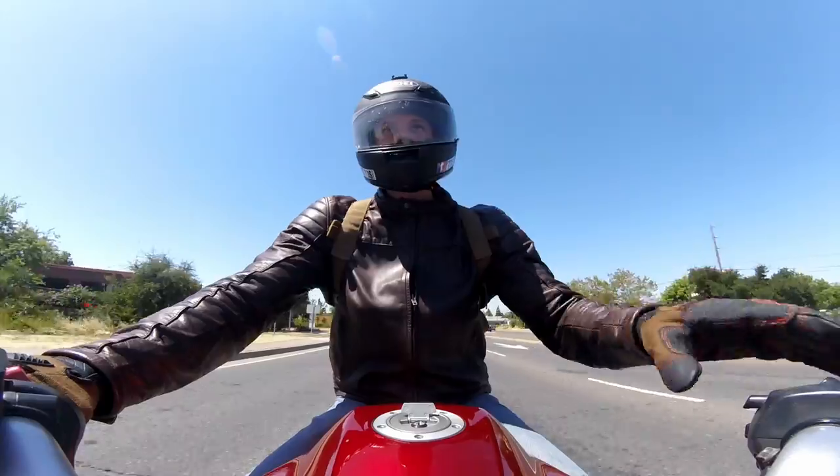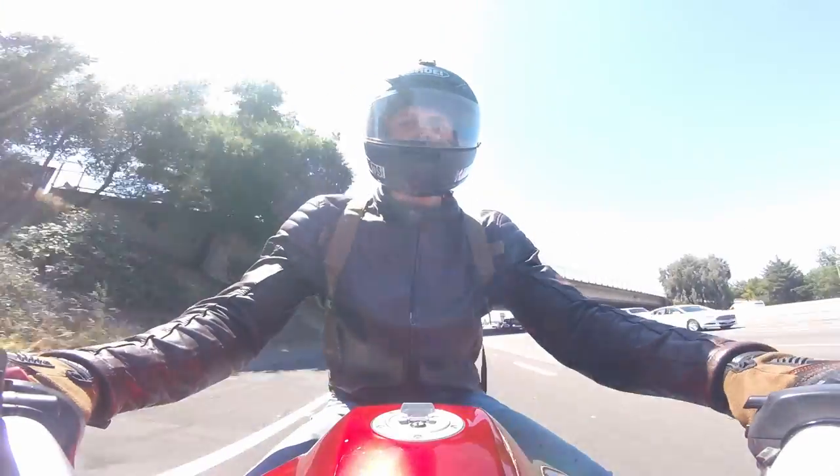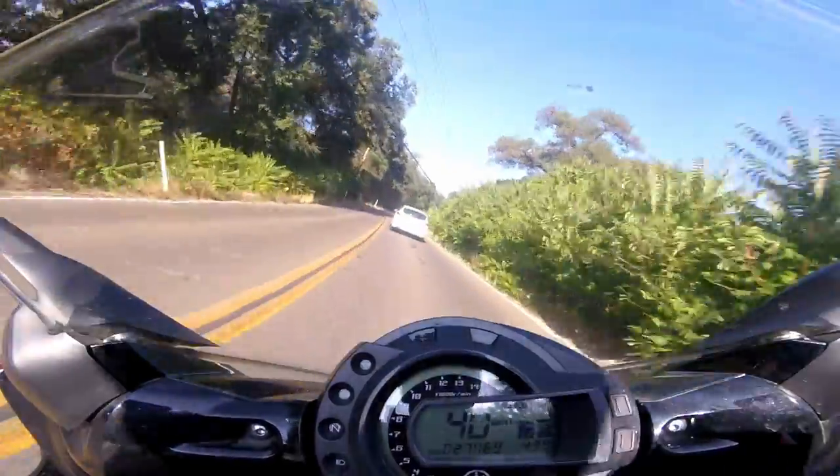I recorded this footage during an easy ride on my FZ6 — first on the freeway, then on some curvy roads. I was very pleased with the versatility of the mount.